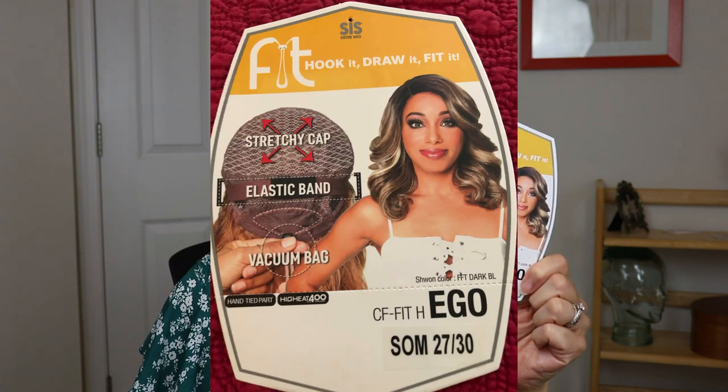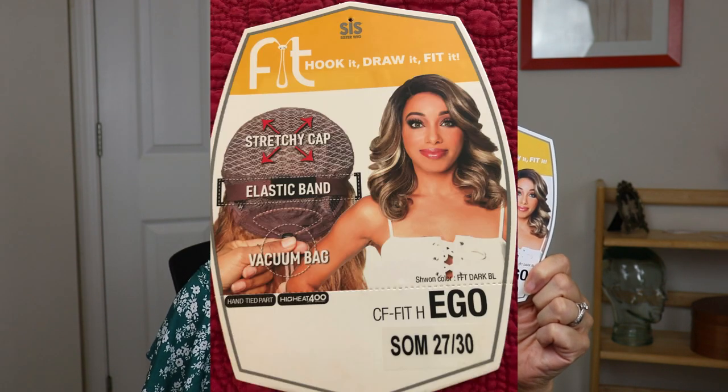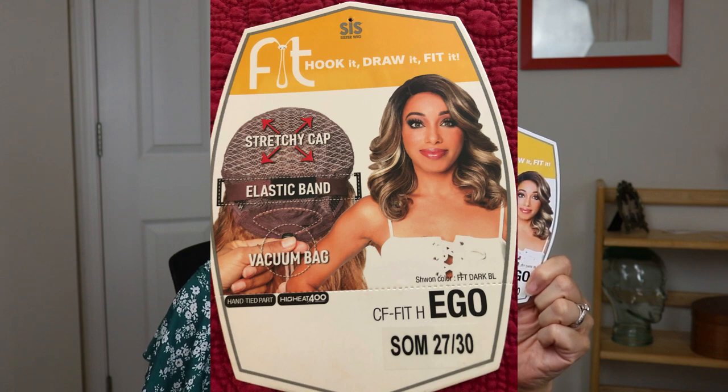Hello ladies and welcome back to Still Looking Good 58, the channel that reviews wigs for the mature woman. Today I have a wig for you from Zuri Sis and it is a new line called Hook It, Draw It, Fit It. I'll show you a closer picture in a minute. This particular wig is supposed to be for people who have small heads, so let me show you what the construction looks like inside.